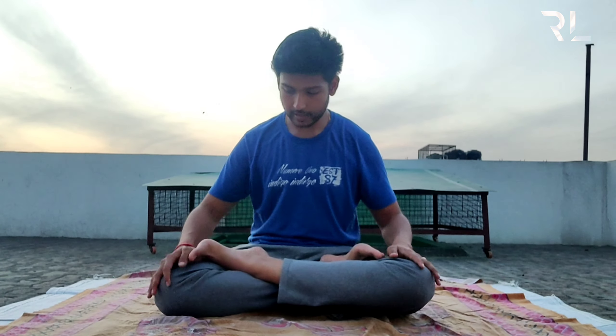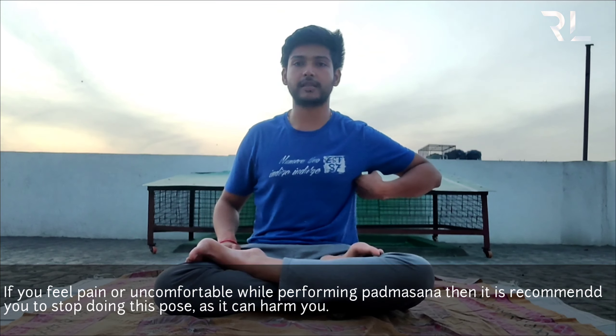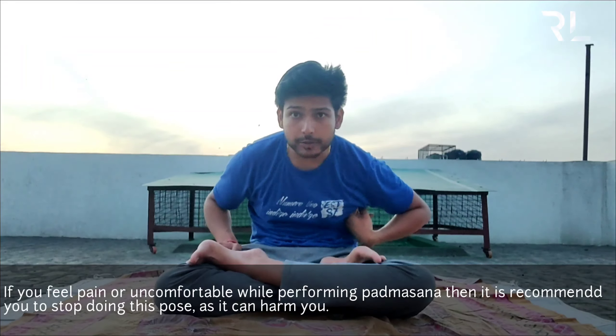For the first asana, Padmasana, we will put our feet on the right leg and left leg here. Then we'll put our right leg on the left thigh and our left leg on the right thigh. We are ready with the Padmasana. Remember, your back should always be straight — not too much cord and not too much pain.